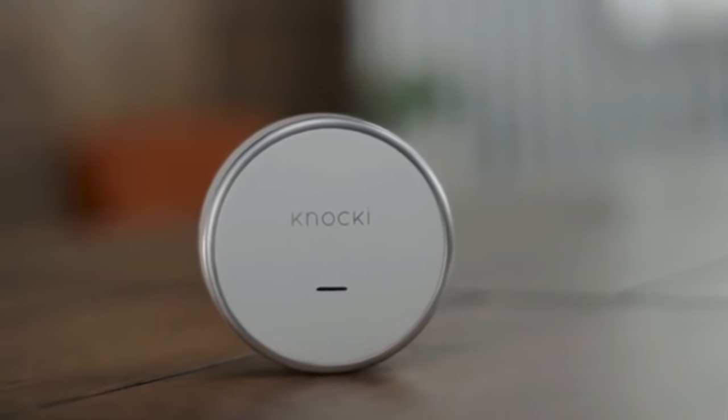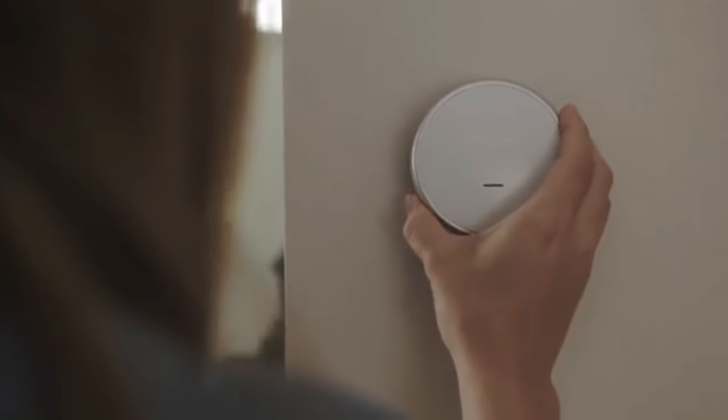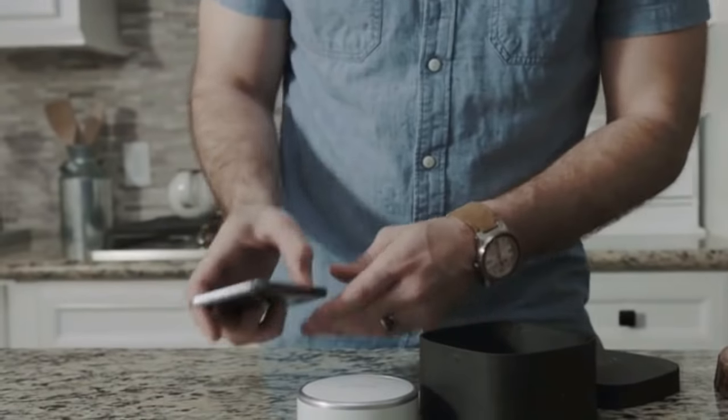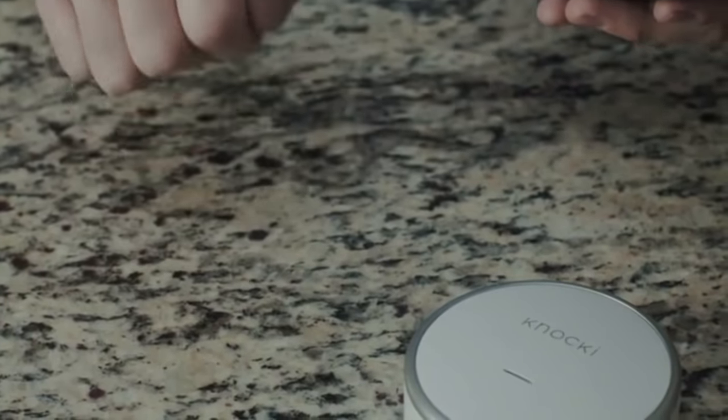Say hello to Naki. Naki is a small, elegant device that instantly transforms ordinary surfaces in your environment into remote controls. Using Naki couldn't be easier. Simply take it out of the box, pick a place to put it, select a surface to attach it to, and then define all the things you'd like Naki to do.